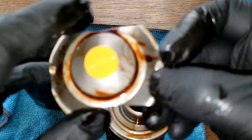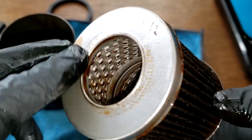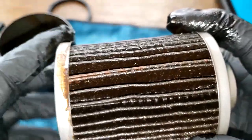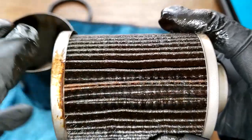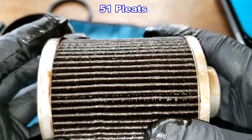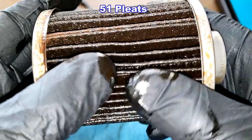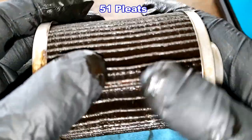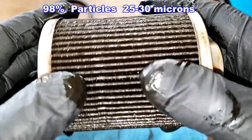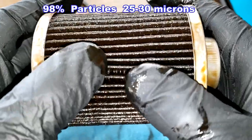The filter element looks fine. You can see metal end caps, a little excess glue, and an inside seam. The pleats are nicely spaced and deep — I'll put the pleat count on the screen.